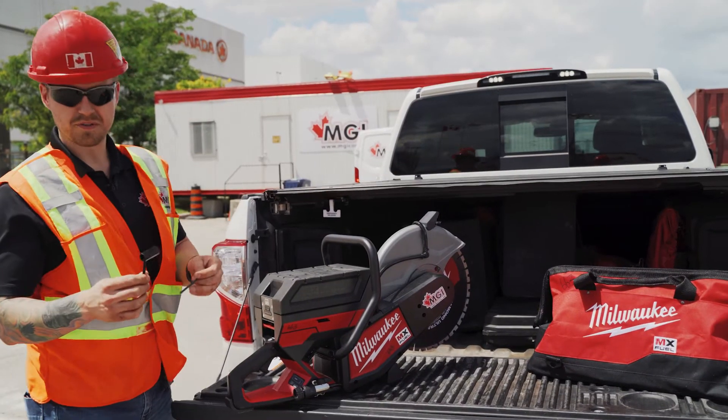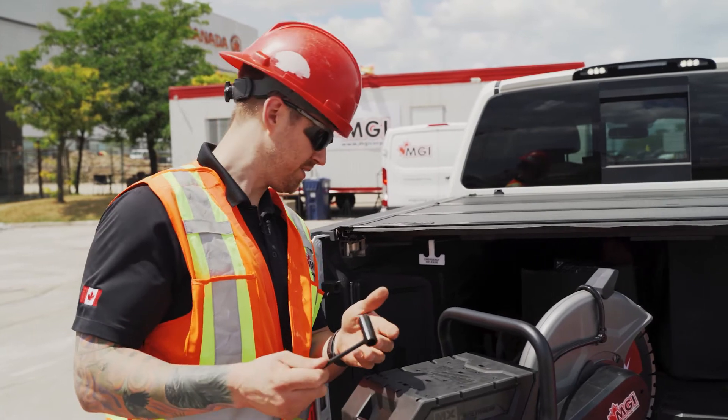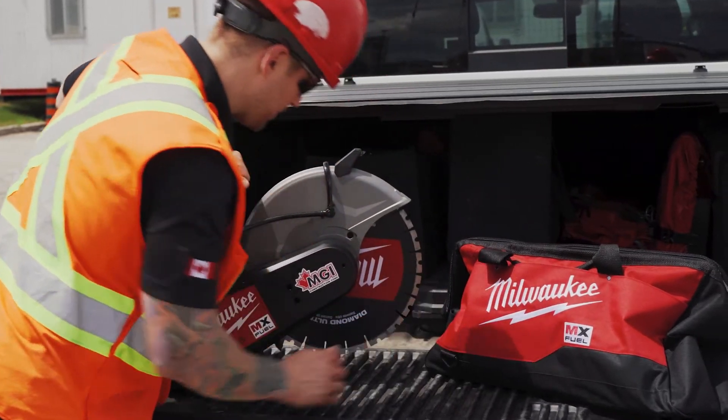They have the built-in tools to change your blades on the saw — an allen key and your major bolt there for the saw. You get a 14-inch diamond blade here for cutting your concrete and what not.